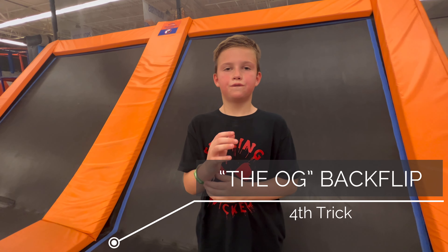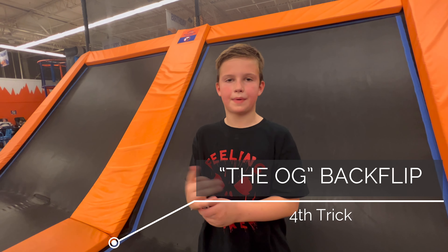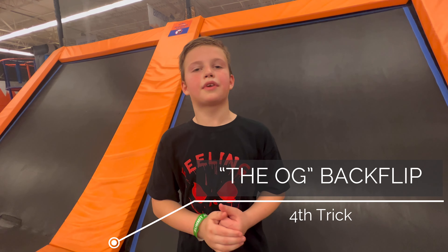Okay, for the fourth trick, I'm going to be doing a back. It's guaranteed to impress your friends.